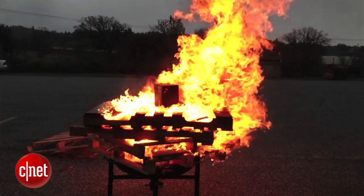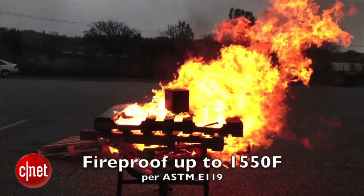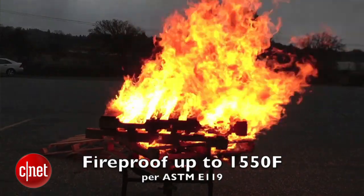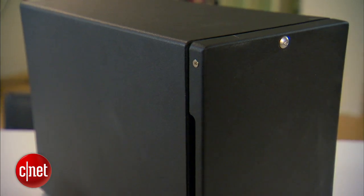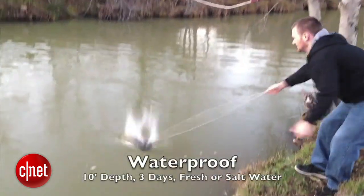The N2 can handle extreme heat up to 1550 degrees Fahrenheit. Just so you know how hot that is, the coffee you drink every day is at most about 200 degrees. This thing can swim in that hot liquid for hours, no problem. And speaking of swimming, it can also handle water submersion up to 10 feet depth for 3 days.